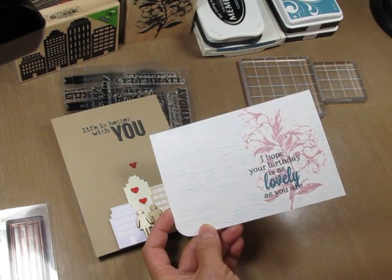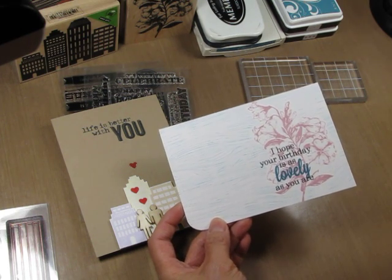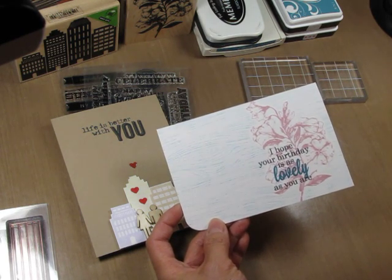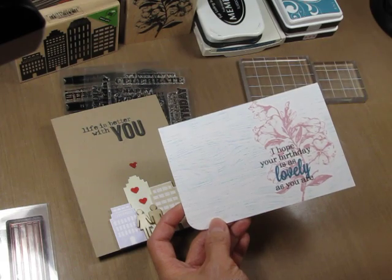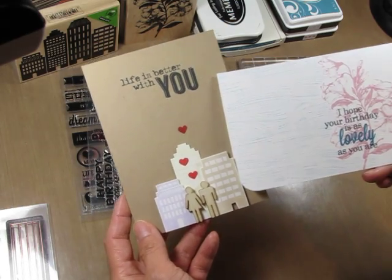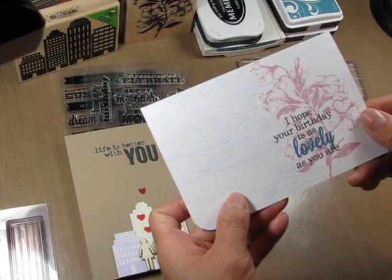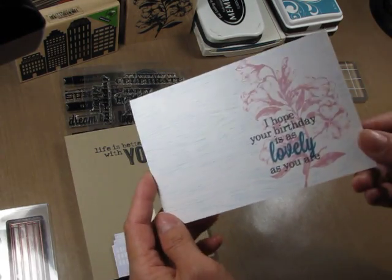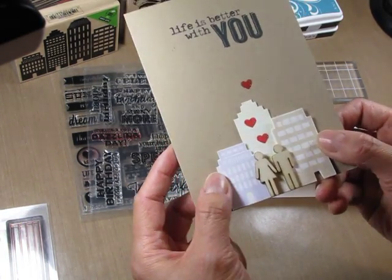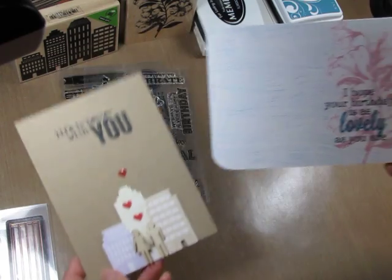Hi, it's Emily Liepart from Art from the Heart, and I'm here to show you a couple of clean and simple card designs where I altered the sentiment so that it's not in its original form. This way you can play with your stamps and get a lot more mileage out of them. I made a couple of cards here, both using Hero Arts stamps. They're very flat and easy to mail. This one is completely one layer, absolutely flat with no attachments, and this one has a bit of foam tape on it with two buildings on the outsides and also the wood veneer people.